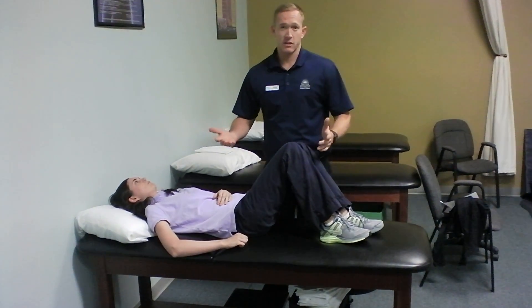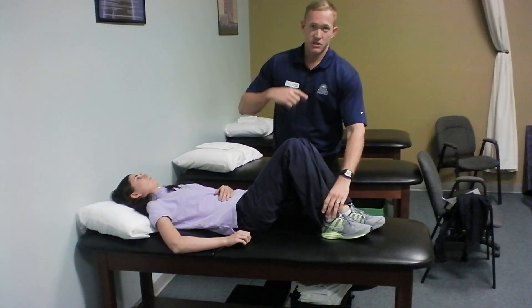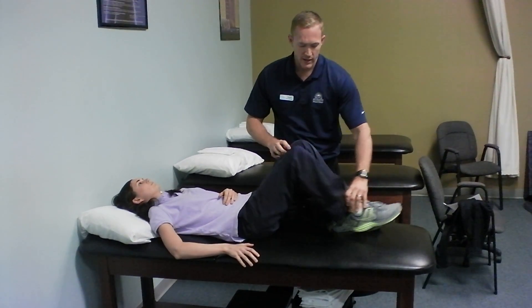To get up we basically want to reverse this. If she's going to sit up to the right side, what she could do is straighten her right leg down.